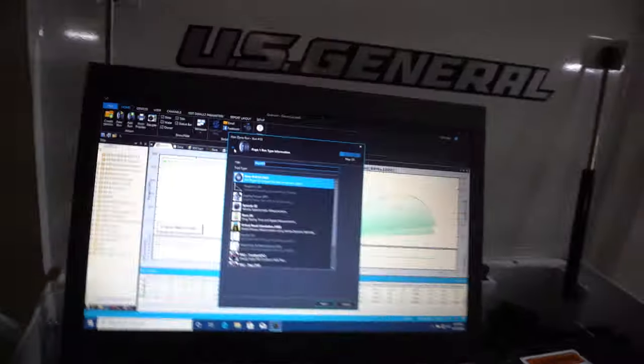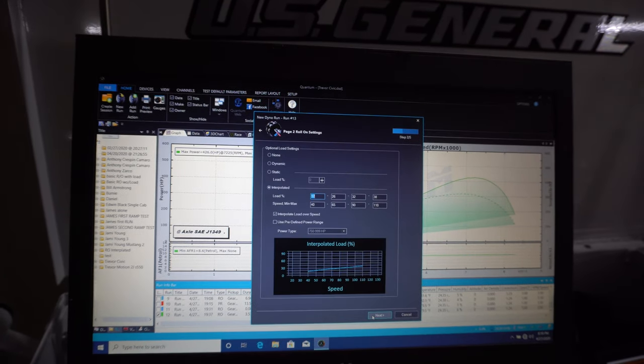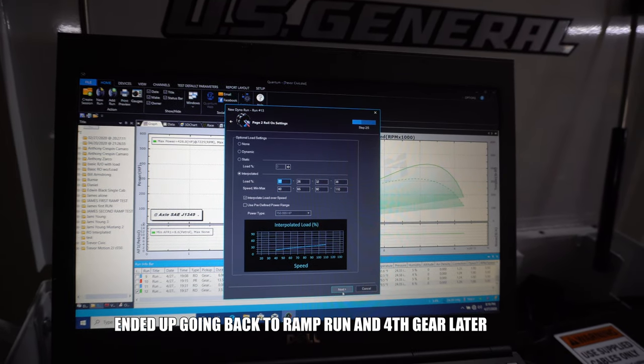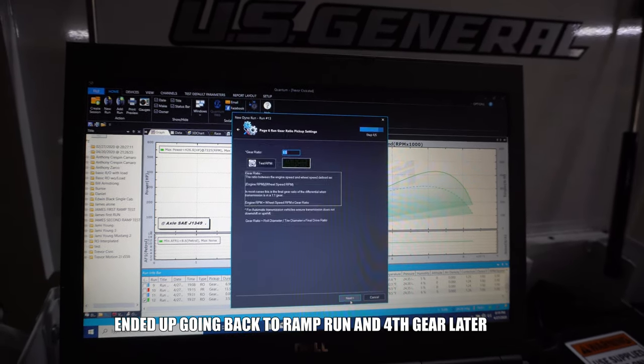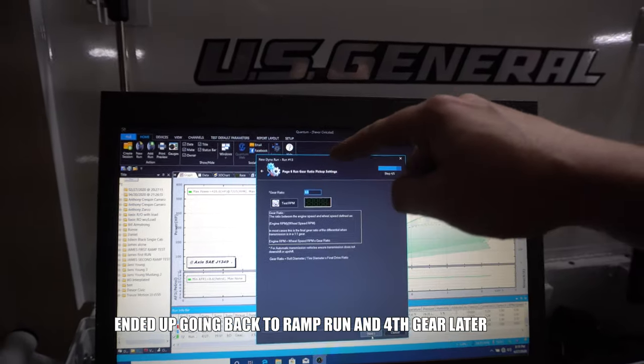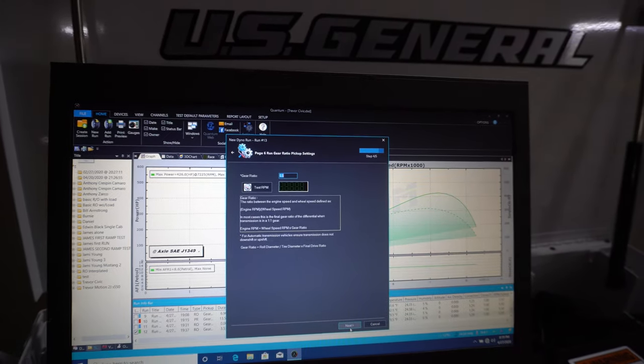It took us a few pulls to get this dialed in. We tried a ramp run, but the ramp comes in real heavy when VTEC kicks in — it's kind of weird. The car has a real slow rate of speed and then real fast once VTEC comes in. So we ended up going into a gear roll-on, using some load and coming in heavier up top where the VTEC's at. Something weird on this one is the car does not have a one-to-one gear ratio, so he's actually in third gear, and we're having to use a 5.5 gear ratio to get the RPM set correctly.